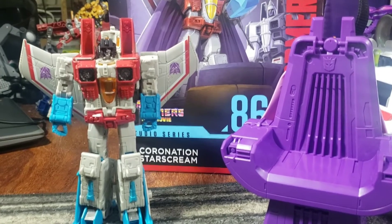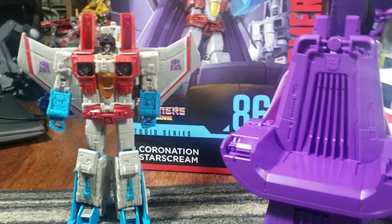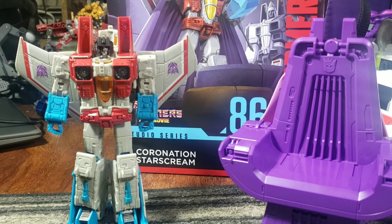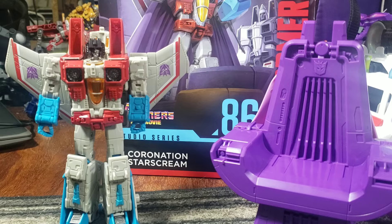Alright guys, we're gonna be doing kind of a weird review today. This is the Transformers 86 Starscream. Because somebody keeps nagging me about it — I don't really normally do this — but this is a Hasbro product from Slash Target, Dakar Katomi. So there you go, I just did it.